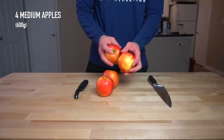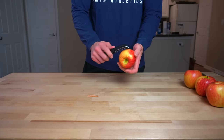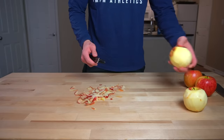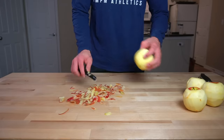Take four medium apples, or about 600 grams, and cut them into slices. I usually stick to either a Fuji or a Honeycrisp because I prefer sweeter apples, but any kind of crisp apple will work. I don't recommend using softer varieties like a Macintosh or a Red Delicious because when they bake in the oven they lose their texture and get mushy.